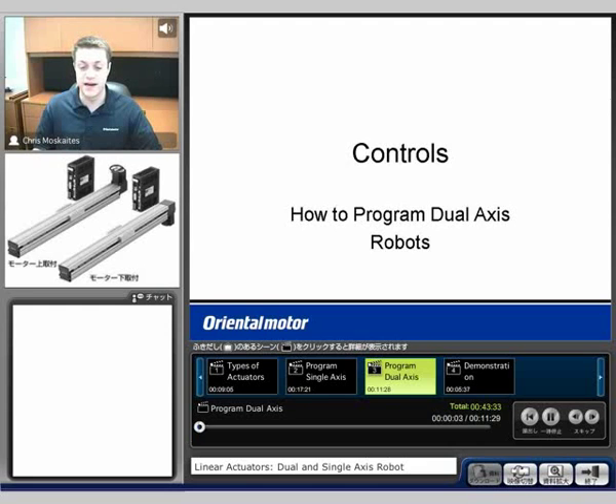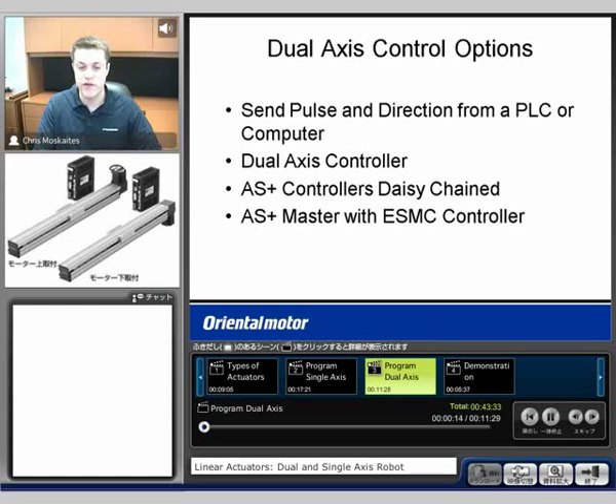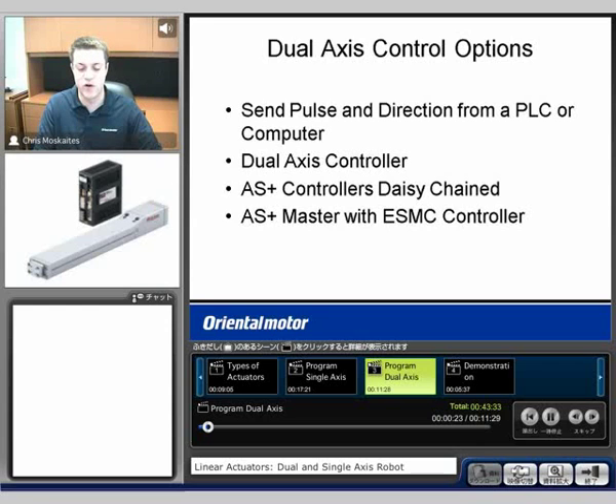We're going to see controls again, but now going into how to program a dual-axis robot or dual-axis actuators. We have four different options now. The first is going to be send pulse and direction, typically either from a PLC or a computer or from a separate controller. The second option is going to be to use a dual-axis controller. The third is Alpha Step Plus controllers that are daisy-chained together. And then the fourth would be the Alpha Step Plus used as a master, which is going to send outputs to our EasyLimo type controller.